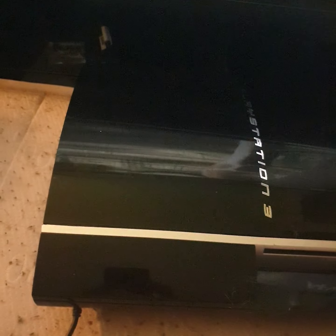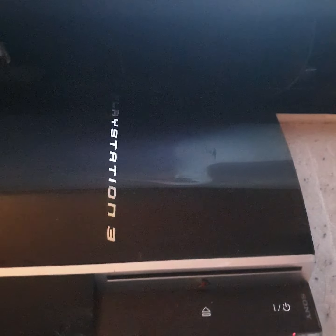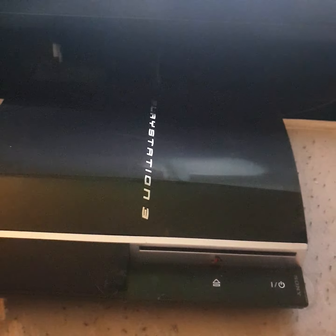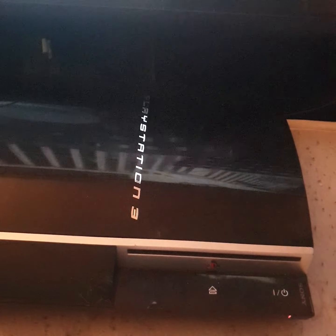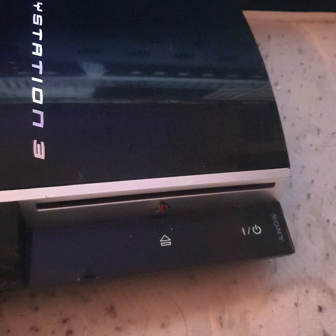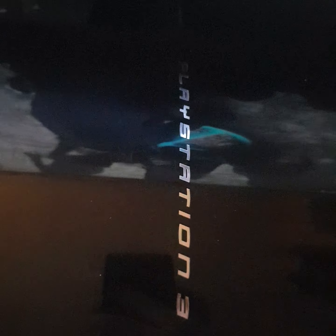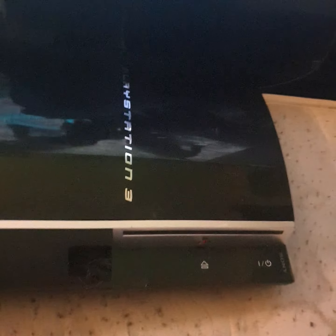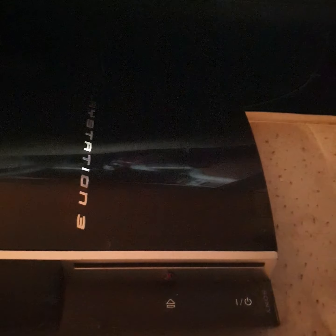The only reason I'm making this video is just to make people aware. It wasn't described as acceptable, it wasn't described as broken — it was described as fully working in great condition. Great condition? I hate to see what poor condition looks like, because this is messed up. I'm putting this out to show people what you can actually end up getting if you're not careful. That's the trouble when you can't see anything — it's word of mouth.